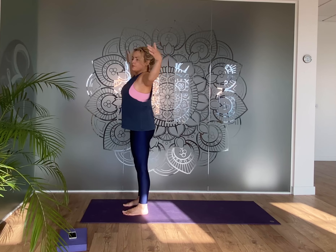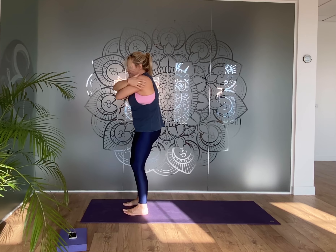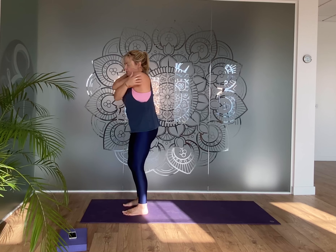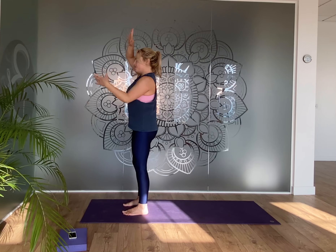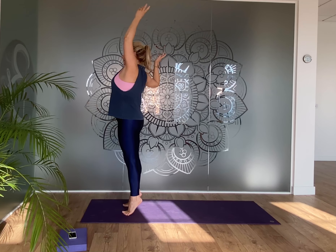Lift your arms all the way out with a big breath in, then exhale and take the hands down. Take the arms out to the side as you breathe in, and as you breathe out wrap one arm under the other — soften the knees and give your shoulders a bit of a squeeze. Inhale, take the arms out again, then exhale and wrap the other arm over for another squeeze.